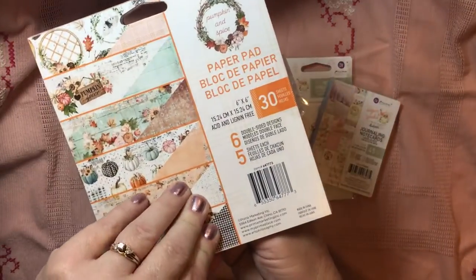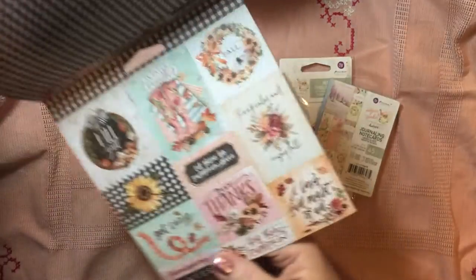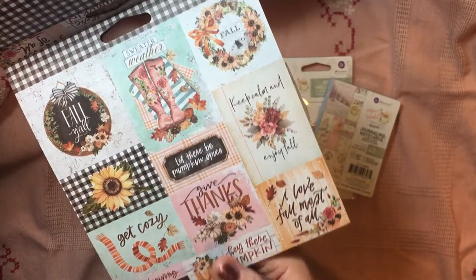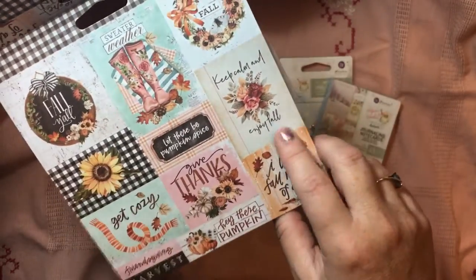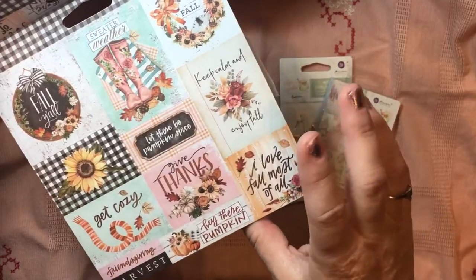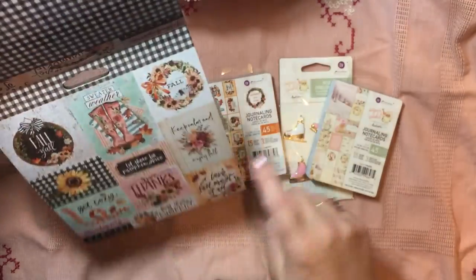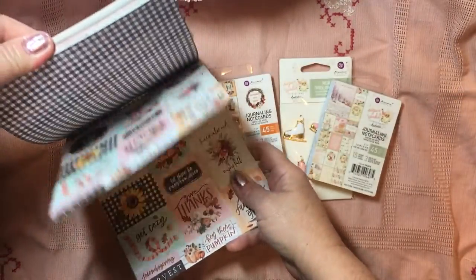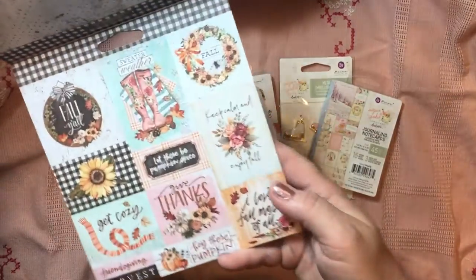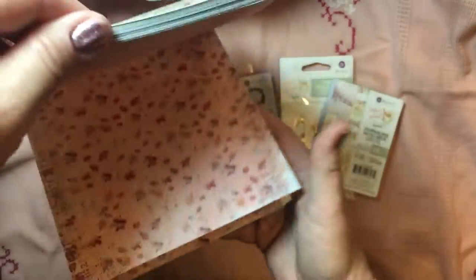I got the 6x6 paper. This has six double-sided designs, five sheets of each. You've got those awesome gingham, and look at the cut aparts — it's lovely that you have so many of these. I also got the 3x4 kits. Do you see this really cute one with the rain boots and the sweater weather and the 'Let's Get Cozy'? These cut aparts are extremely different from the journaling cards I'm about to show you. I wished I had more of the rain boots in the 3x4, but I'm just needing to be more thoughtful about the budget.